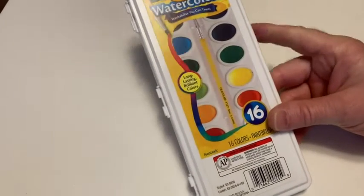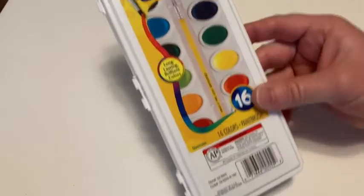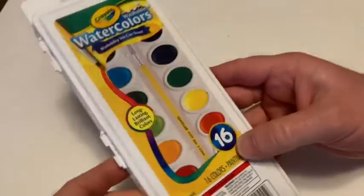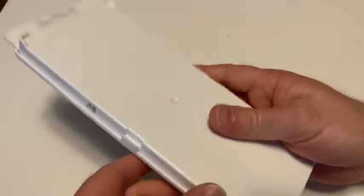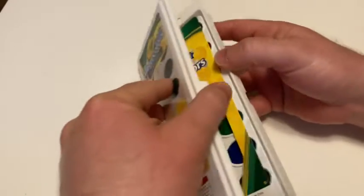Hello, in this video we're going to be taking a look at these Crayola washable watercolors. It looks like you get 16 colors and a paintbrush, and it comes in this convenient carrying case. So let's go ahead and open it up and test it out.